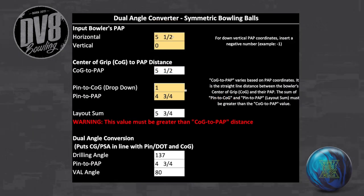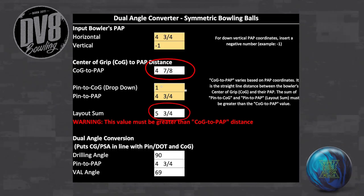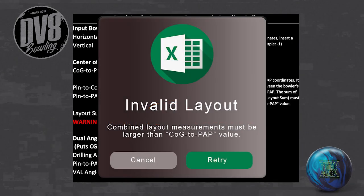The tool uses three easy steps. Step 1: Input the bowler's positive axis point coordinates. If the bowler's vertical measurement is down, be sure to use a negative for this value. Once the PAP coordinates are in the system, the tool will calculate the distance between the center of grip and the PAP. If this value is not greater than the sum of the dot-to-center-of-grip distance and dot-to-positive-axis-point distance, the layout is invalid.